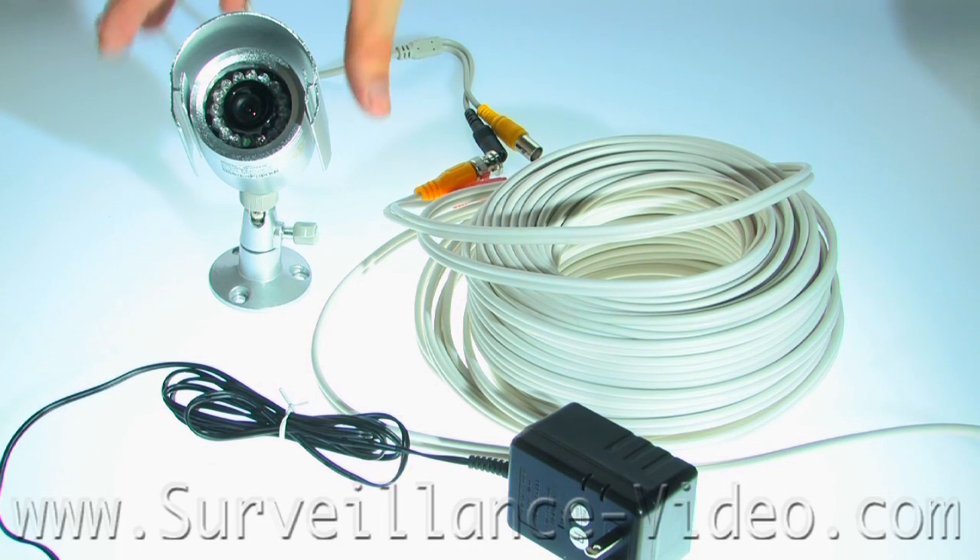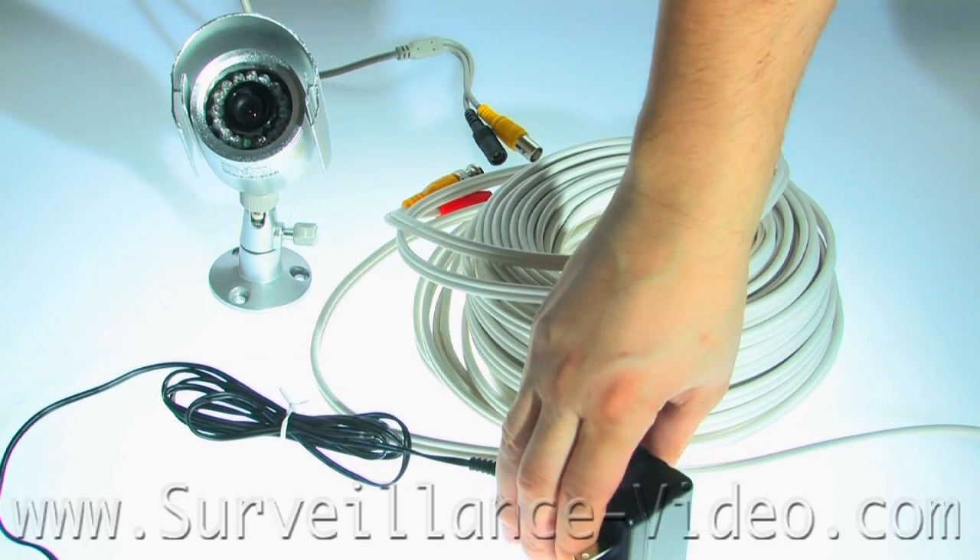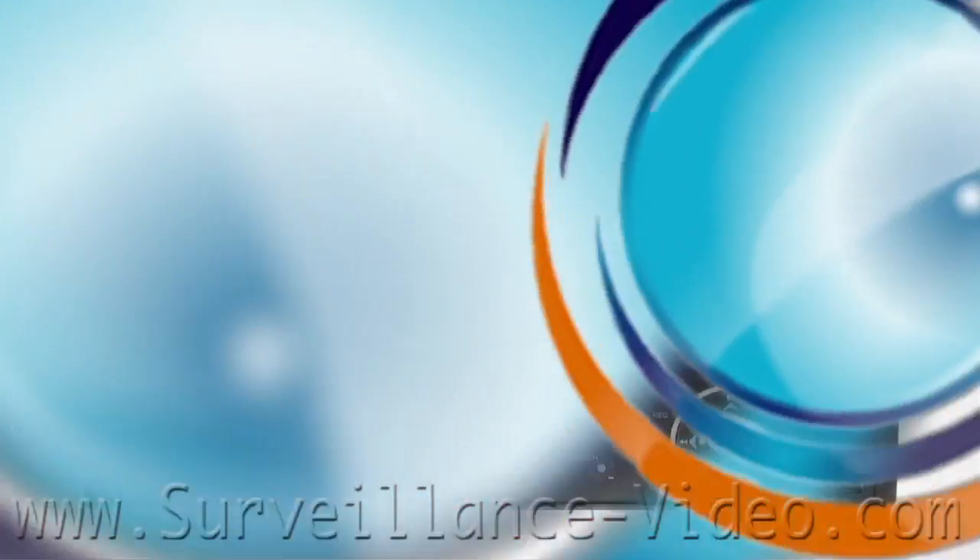When setting up your system, you're going to need five things: your camera, connector cables, your power supply, DVR, and monitor.